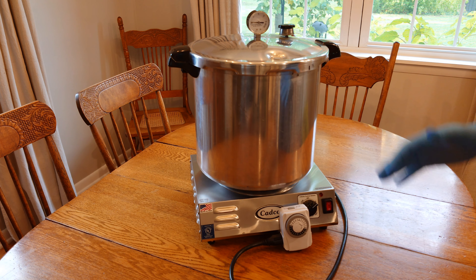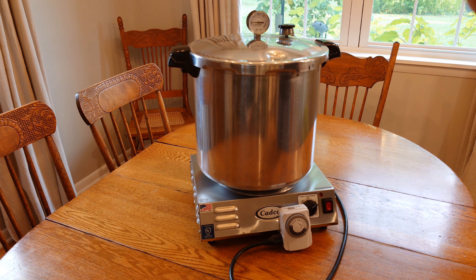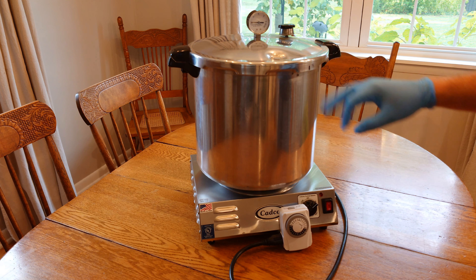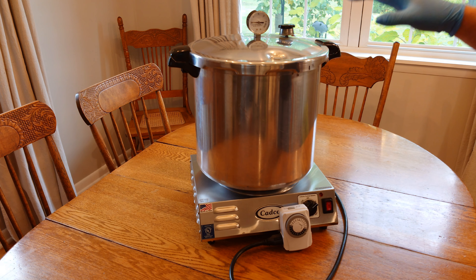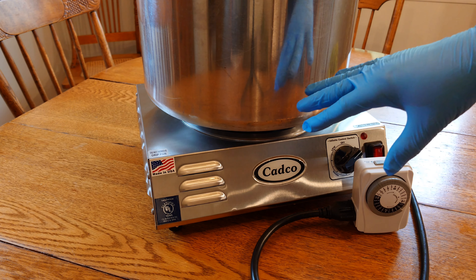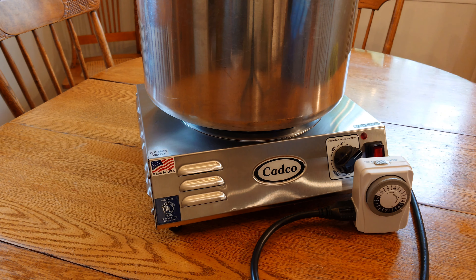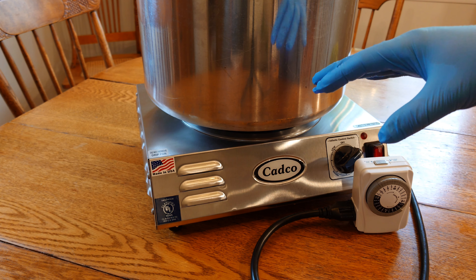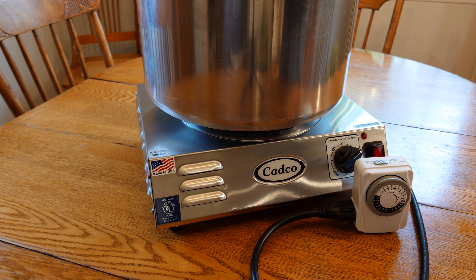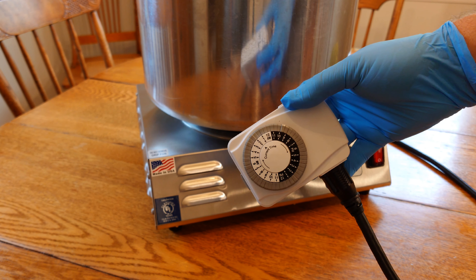I'm just gonna tell you straight up: this is a Presto 23-quart pressure canner. These run around $150. We're sitting it on a CADCO CSR 3T single burner — I love it, made in the USA, works great. These are about $175 to $200. If that's all you wanted to know, please consider giving me a thumbs up. The only other accessory I'd recommend is a good timer like this.